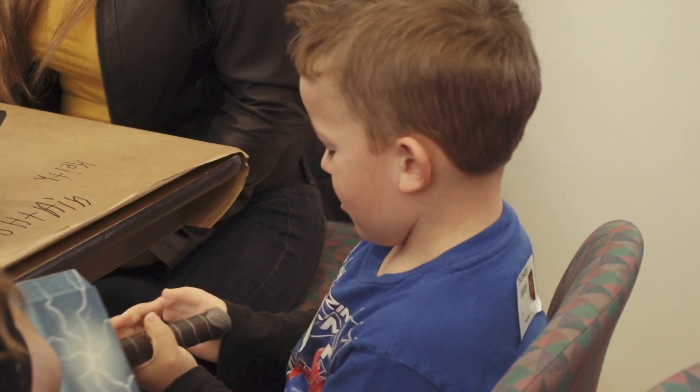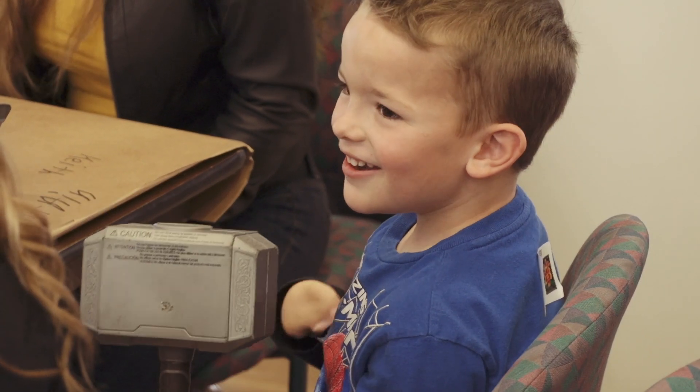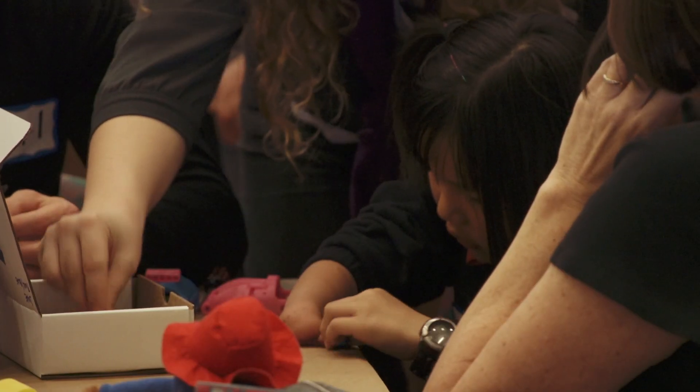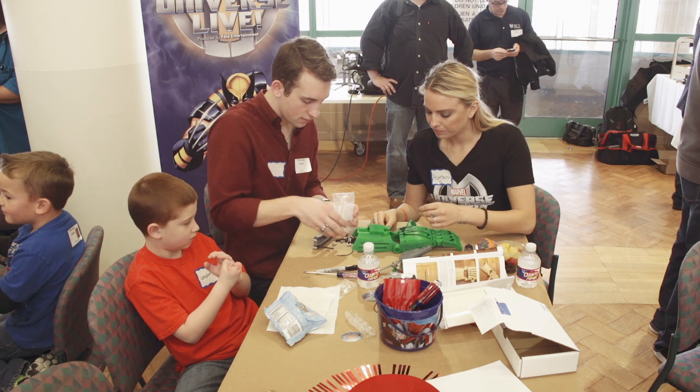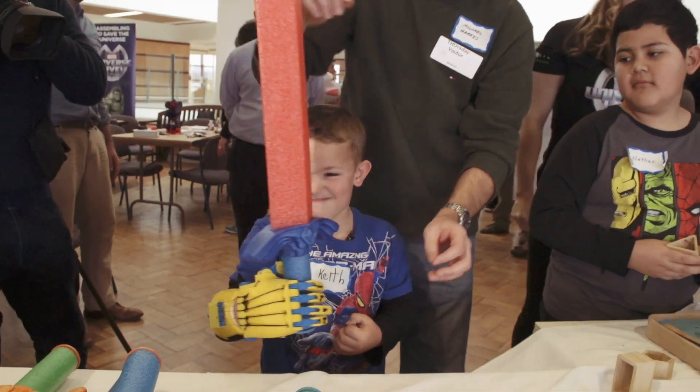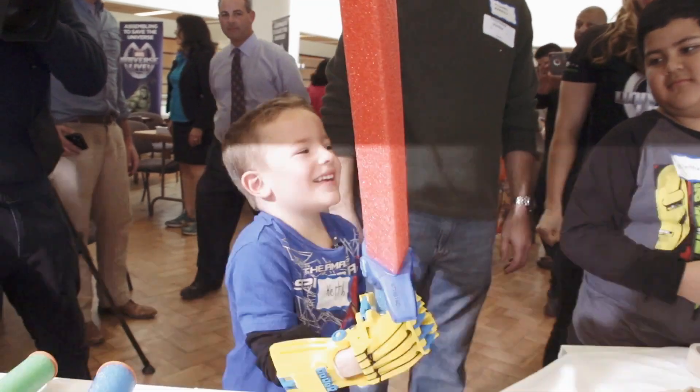So these are all kids who have limb reductions, meaning that they were born without a part of their hand. You can be born without any part of your hand, below the elbow, above the elbow. But this particular group of kids right here have a little bit of a wrist and no hand at all — no thumb, no fingers, nothing. So they can't hang on to stuff. Imagine not being able to hold a water bottle to get the top off, or hold your bike so you can ride it. It's actually pretty significant. All these kids have spent their life not being able to hang on to things, and that's what we're able to give them today.